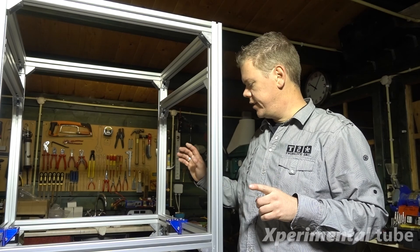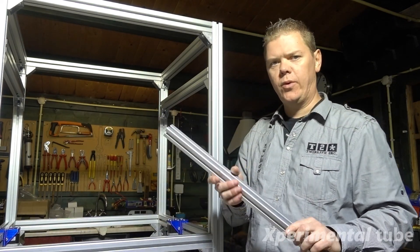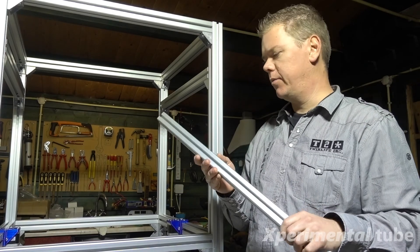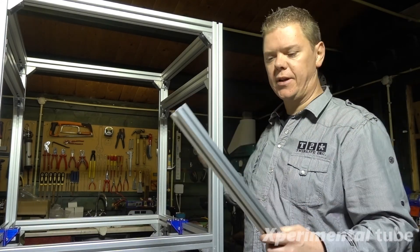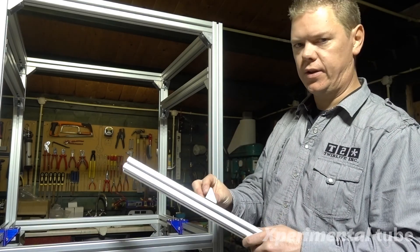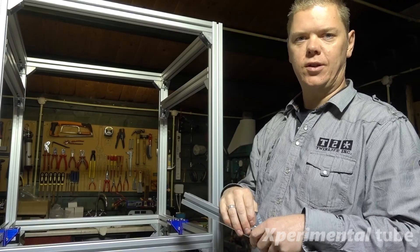So now the Z-steppers are mounted. I will be making the frame with the 30x30 aluminum extrusions. I will work with the same kinds of angles and mount it in the same way as I did with the frame, only just a little bit smaller.